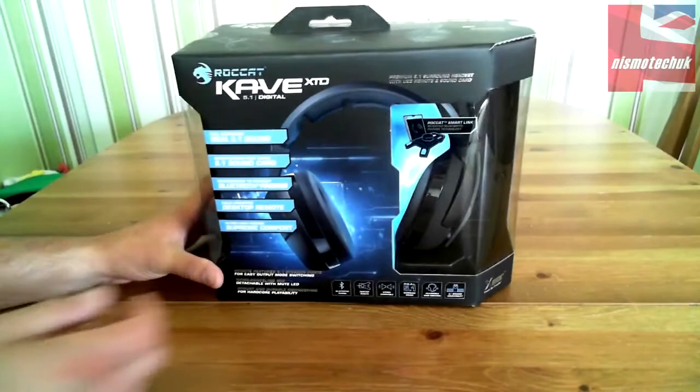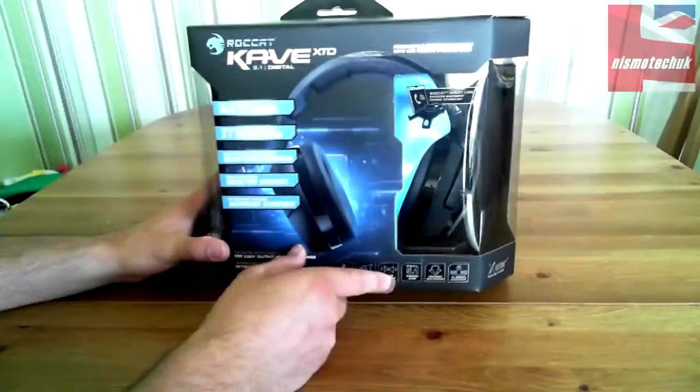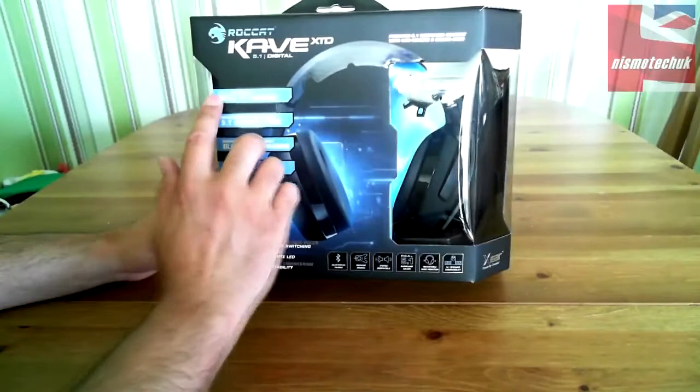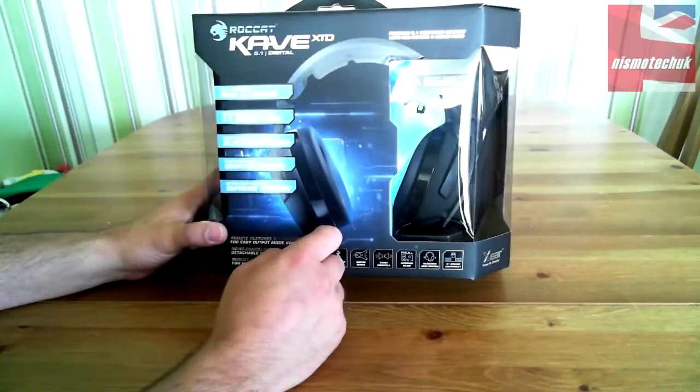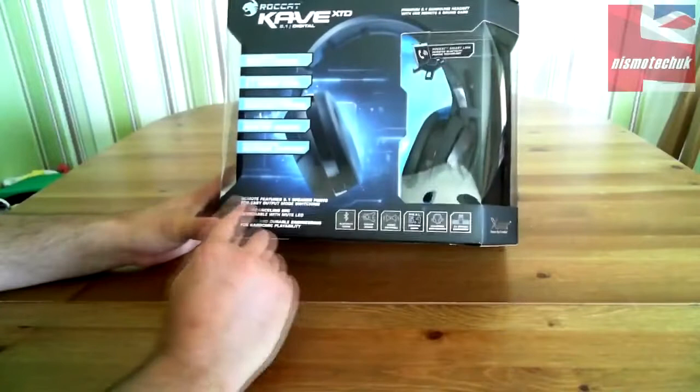Let's have a look around the box. Obviously you've got the Roccat details, lots of nice clear plastic around there. Premium 5.1 surround headset with USB remote and sound card. Roccat SmartLink, Perteton Bluetooth pairing technology. Full real 5.1 surround sound. Interface-free audio 5.1 sound card. Smartphone to headset Bluetooth pairing.